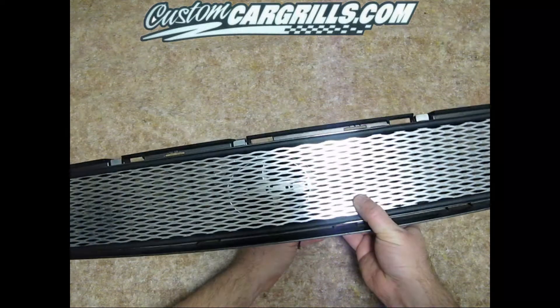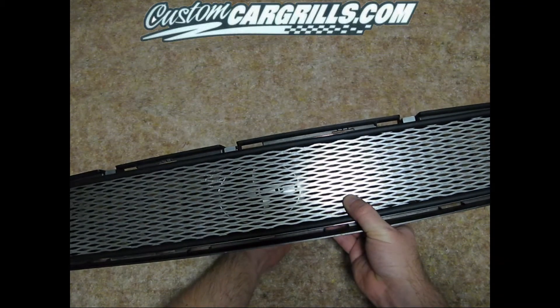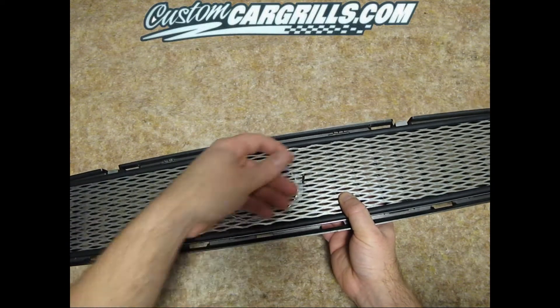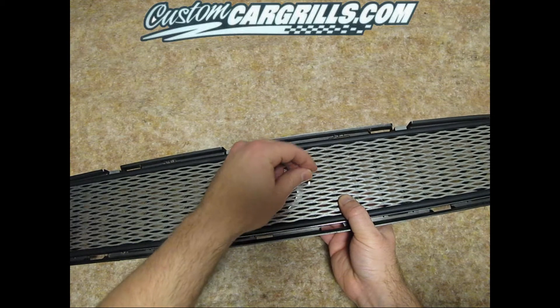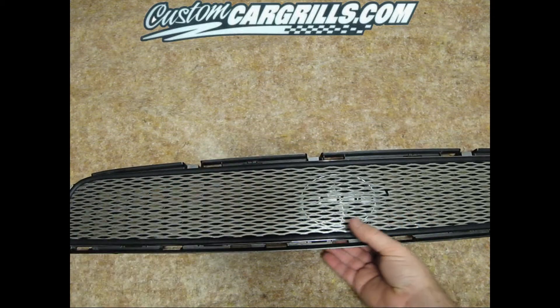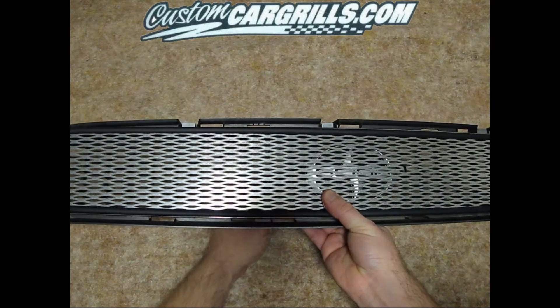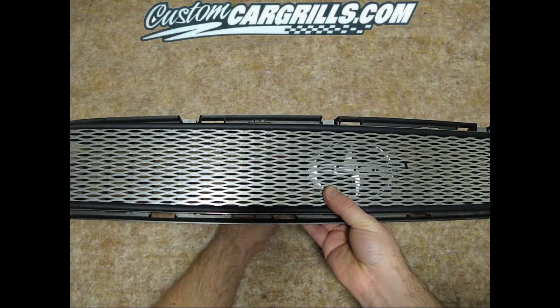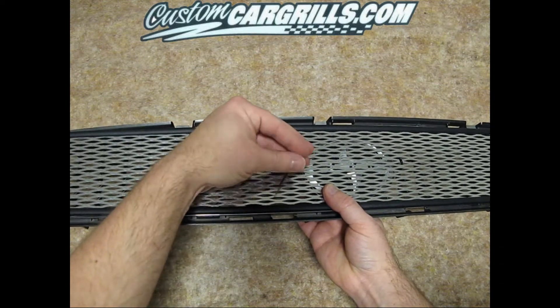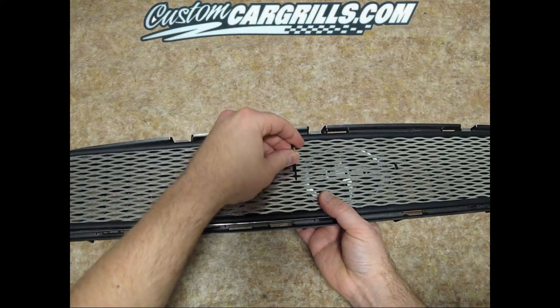In this video we kept the factory silver logo intact, though you can remove it for a slightly cleaner look. The installation for this version of the grill is the same as if you had the logo cutout. You will want to start towards the middle and work your way out, starting with the smaller ties for the center part and then using the larger ties on the outer areas.